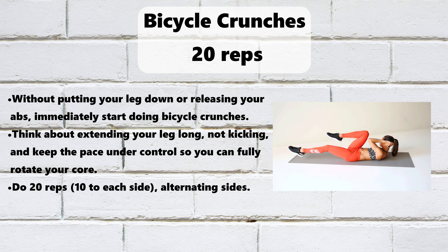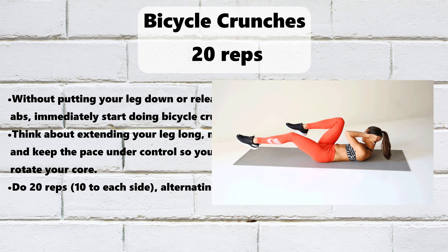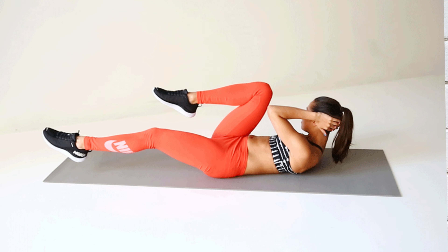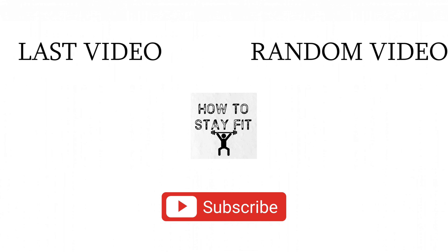Knee Pulses, 10 reps. Hug your right knee to your chest and extend your left leg 3 to 5 inches off the ground. Engage your abs and thighs. Bring your hands behind your head and rotate your left elbow past your right knee — that's the starting position. Pulse your knee in toward your head while you perform a slight crunch to pulse your left elbow past the right knee. Pulse 10 times.